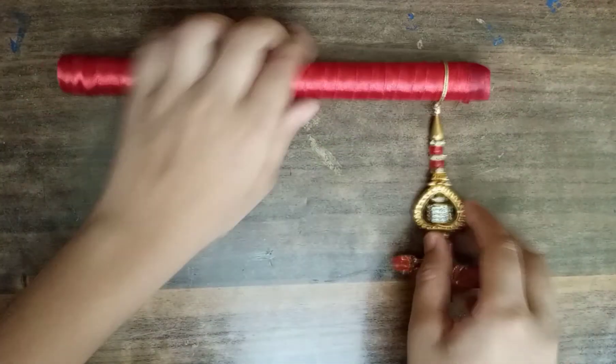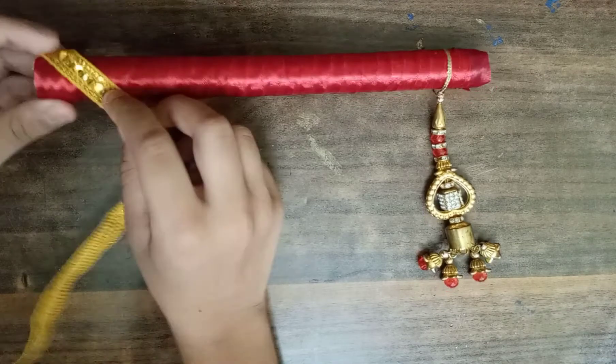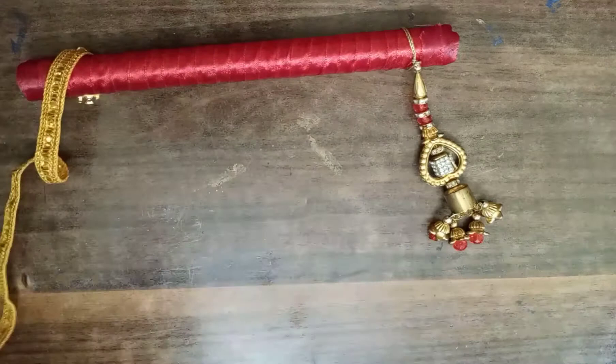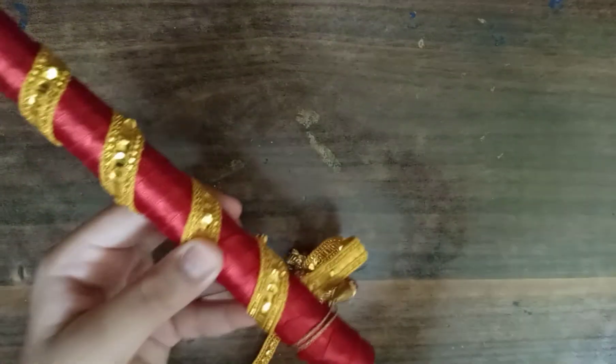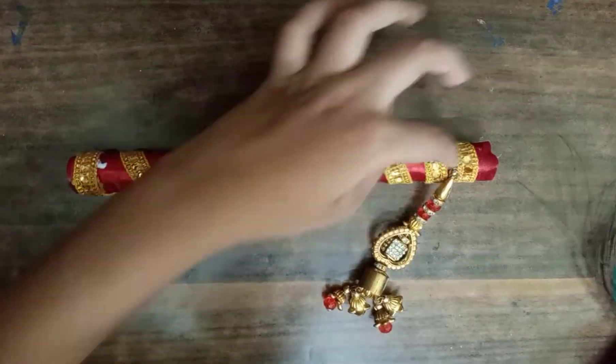Friends, we need this lace. You can use it like this. Now we will paste it like this. I will show you here. Friends, we have wrapped it like this. I will put it like this.